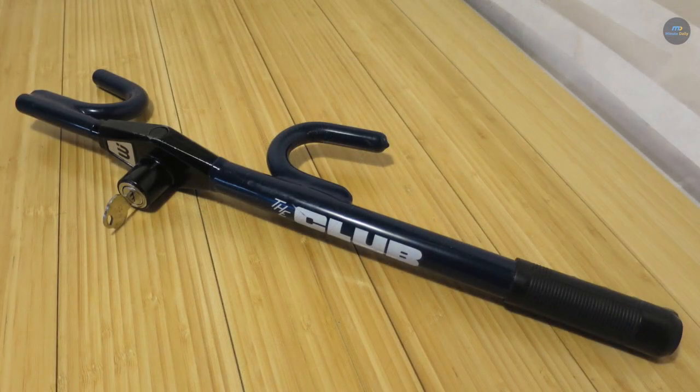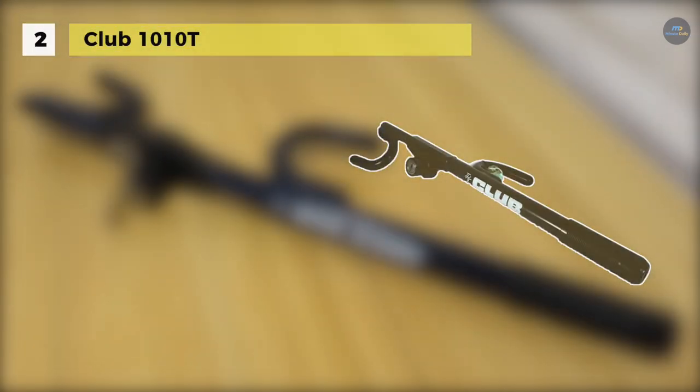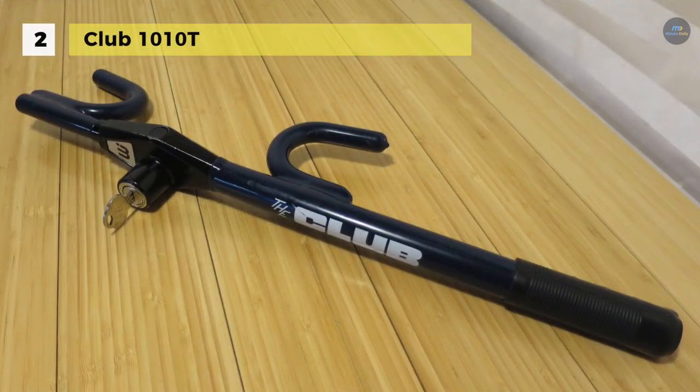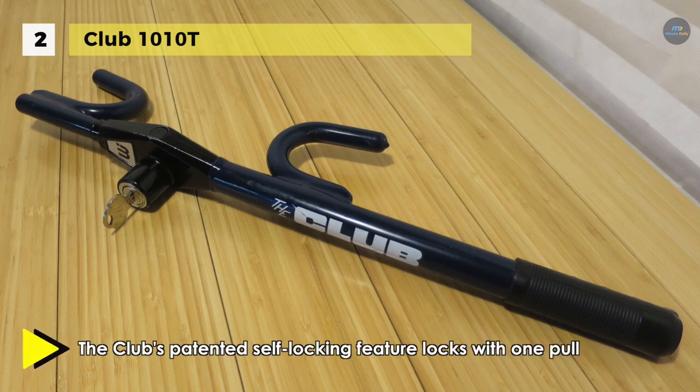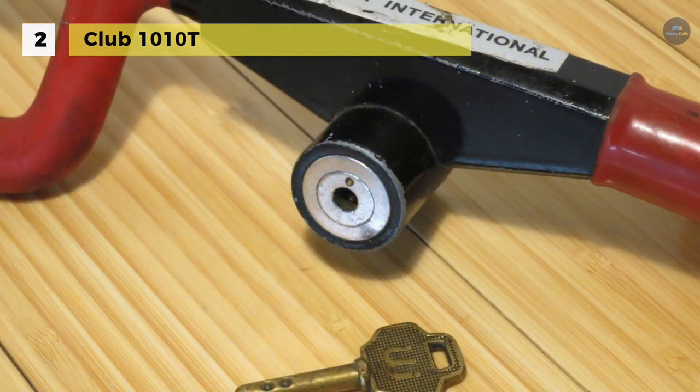The Club 1010T is made of case-hardened steel construction that resists sawing, prying, and hammering as well as fray-on attacks. The blue anti-theft steering wheel lock works on cars, vans, and SUVs, and it features a patented keyless locking mechanism for ease of use.